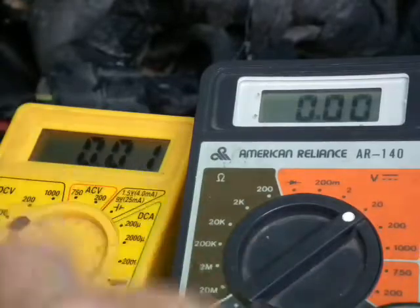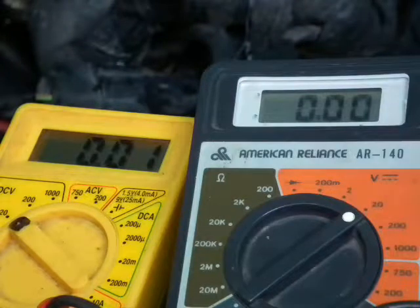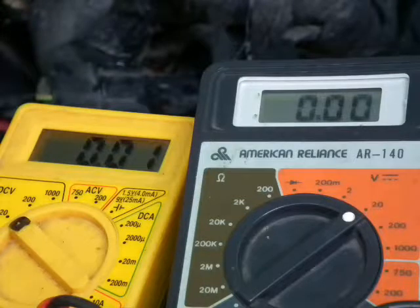I did get the important 12 volts key-on, engine-off voltage, which shares the same fuse as the hot-at-all-times circuit. The hot-at-all-times was okay — it was just a tiny piece of wire that was bad. It's going to be difficult to work on because the PCM is buried back in there.